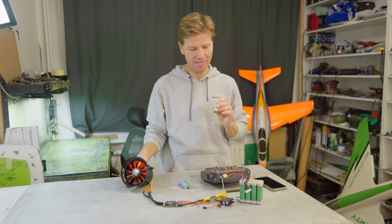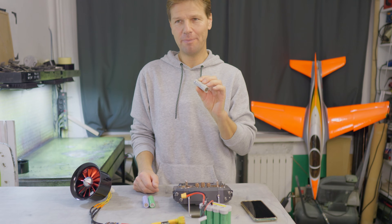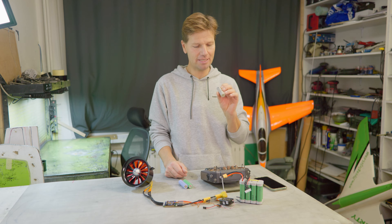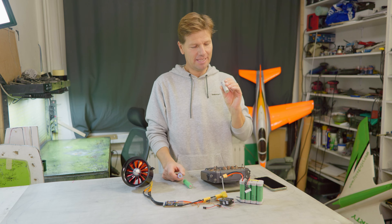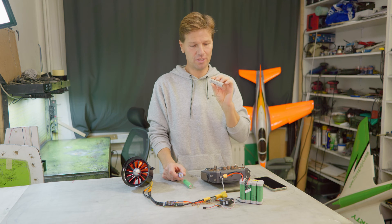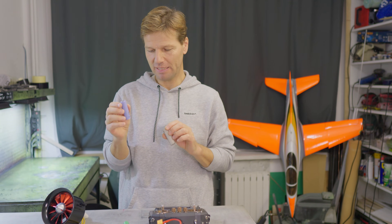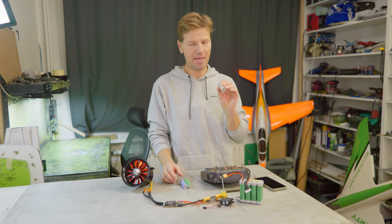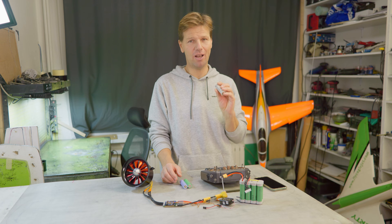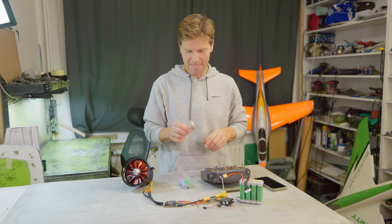I can tell you, before we make a test with the EDF that I prepared, that I'm already after more than 100 flights on those batteries, and not only do they perform really well, I didn't notice any decrease in capacity or power. The manufacturer declares 500 cycles on these batteries, while only 100 cycles on the Samsung batteries — and you remember I was abusing those Samsung batteries quite hard and they survived. So if these are five times stronger in lifespan, this is very good news.